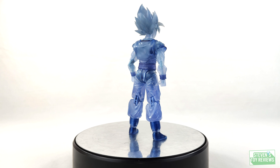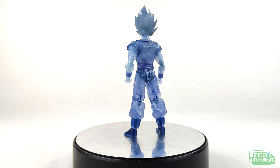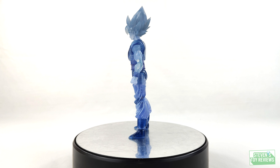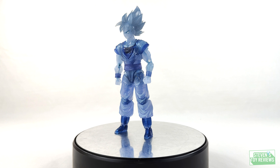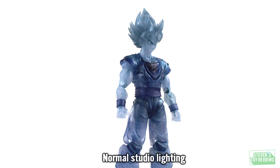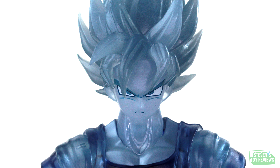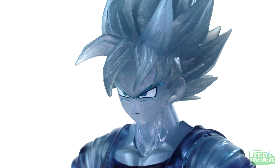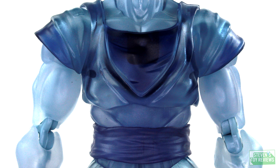Next, Super Saiyan Goku. This is going to be a repaint of the full power Super Saiyan Goku, which was a retail release that was widely available. Here we have him in translucent blue plastic with a couple of paint applications here and there, along with some silver in key areas. We're mostly going to have a blue spray, and on his boots we'll have a little bit of silver tonage. Goku does look rather solid, though I do hope the translucent plastic holds up over time, since translucent plastic can be known to crack due to stability issues.